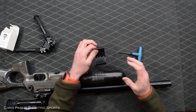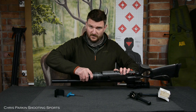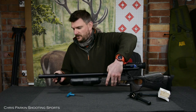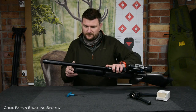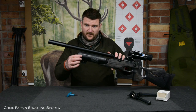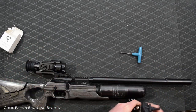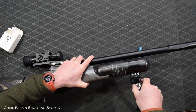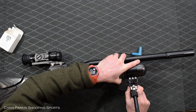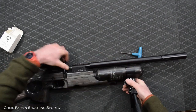Making sure that the rifle is unloaded and that the buddy bottle is fully tightened, we can place this onto the gun. It will slide firmly into position. Now if I just put the bipod onto this and clip it in place on its quick release.